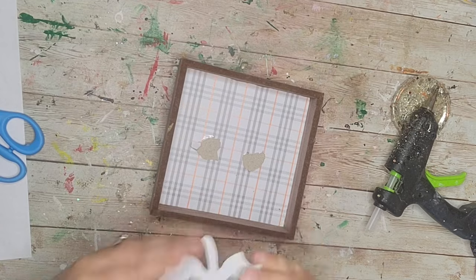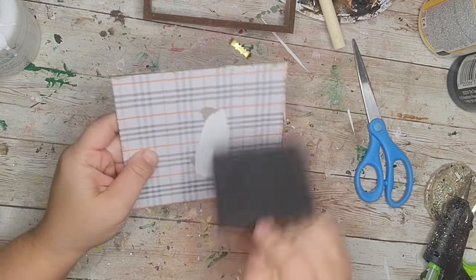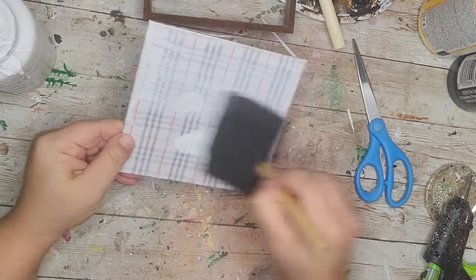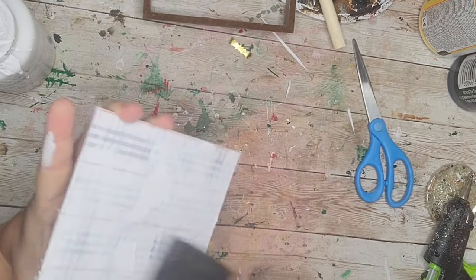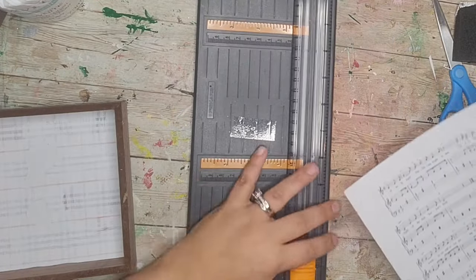Now it's time for our last DIY and I saved the most important for the end. I'm going to take this little shadow box, remove the leaf, pop the back out, and paint it with one coat of Waverly chalk paint in white. It doesn't have to be completely covered — I'm just trying to dull down the print on the bottom.